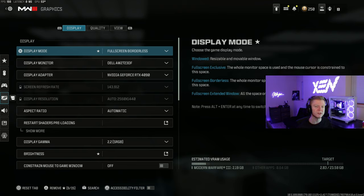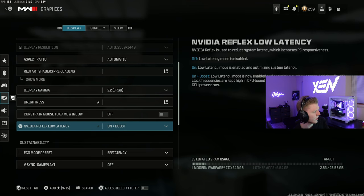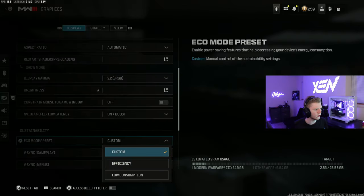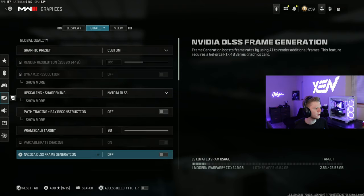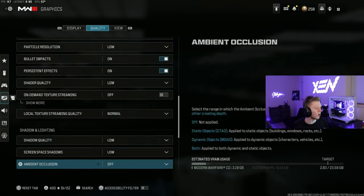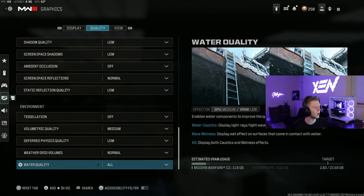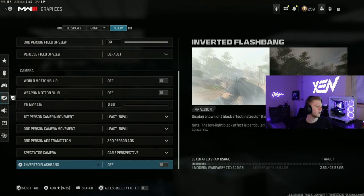Now I'll go into my graphics settings — this will be more for the PC players. These settings are basically based on your own PC preference; I don't know if you can even run all of these. I run low settings just to get the most frames, but I do have a 4090 which helps a lot. I run full screen borderless at 1440p with automatic aspect ratio and 58 brightness. I have Nvidia Reflex on plus boost for low latency. I leave the eco mode preset as-is since it always reverts to efficiency. No V-sync, unlimited frame rate, and DLSS on with mostly low or very low settings. I recommend running low and normal just to maximize frames. I run 119 FOV, no motion blur, no film grain, minimal camera movement, and no inverted flashbang.